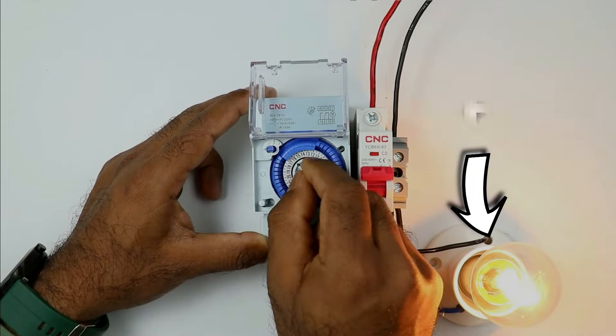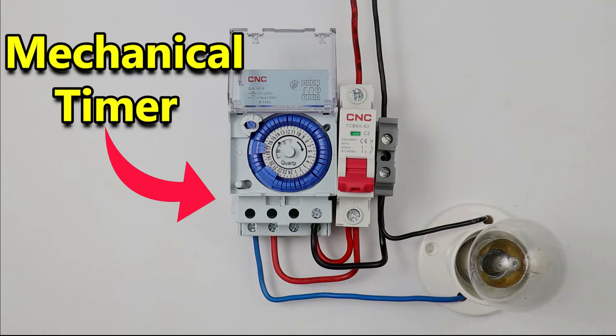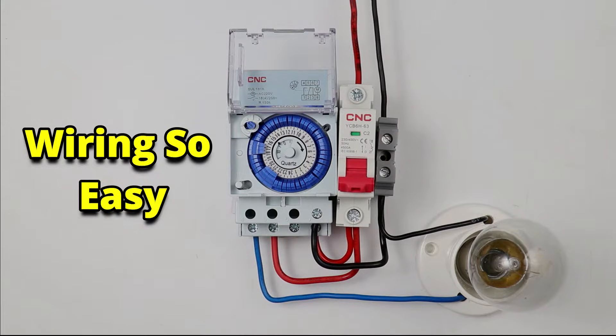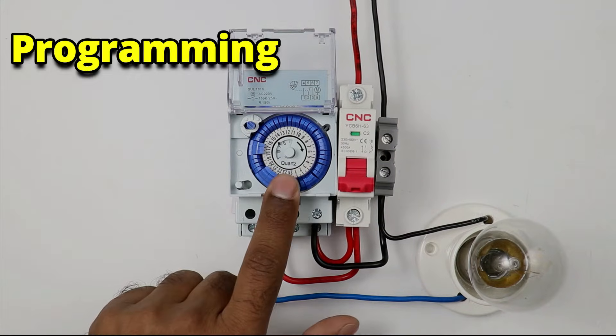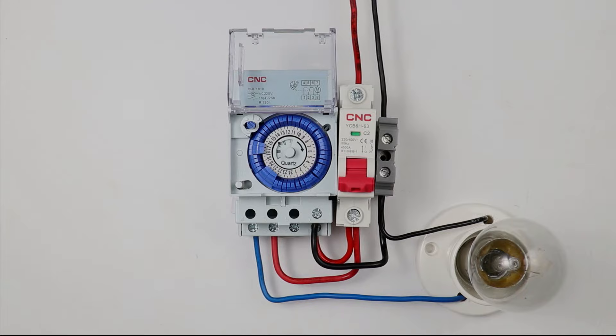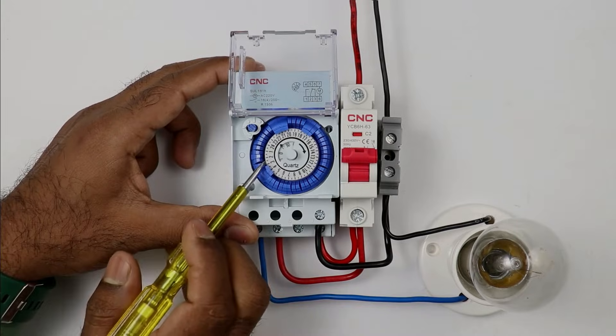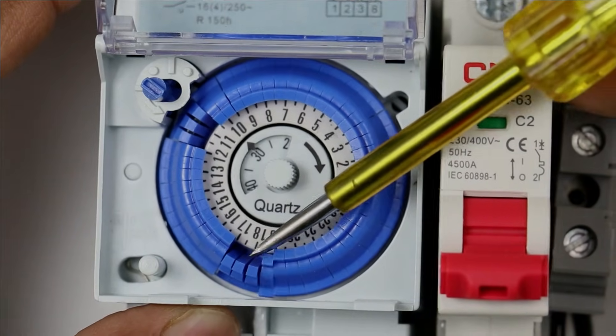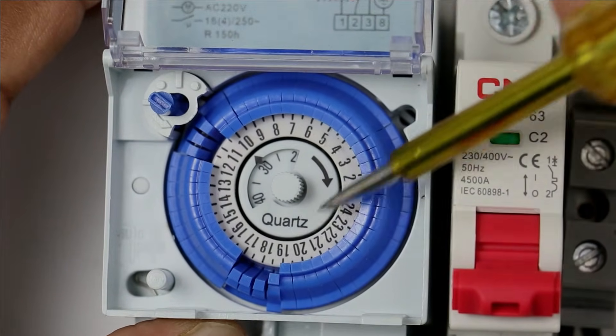The timer used to switch on or off street lights is known as a mechanical timer. The wiring of this type of mechanical timer is simple, but when you move on to programming you will surely get confused. With the help of this video, I will explain everything in detail so that whenever you perform wiring and programming of this timer, you will not face any problem. So friends, let's start the video.